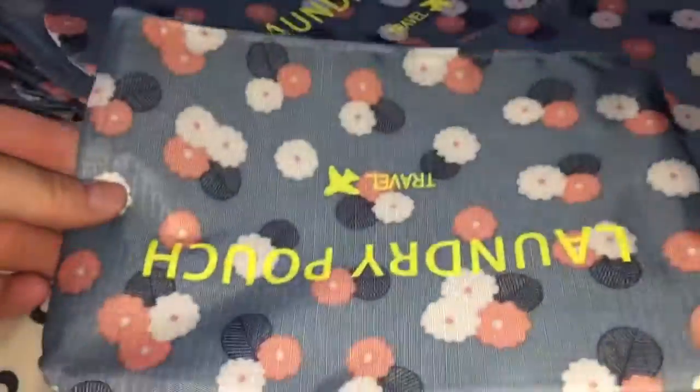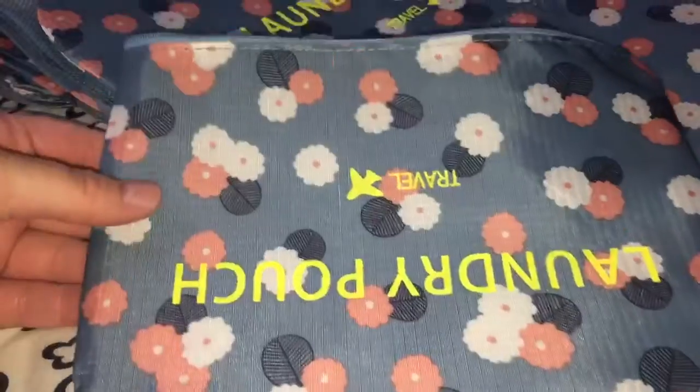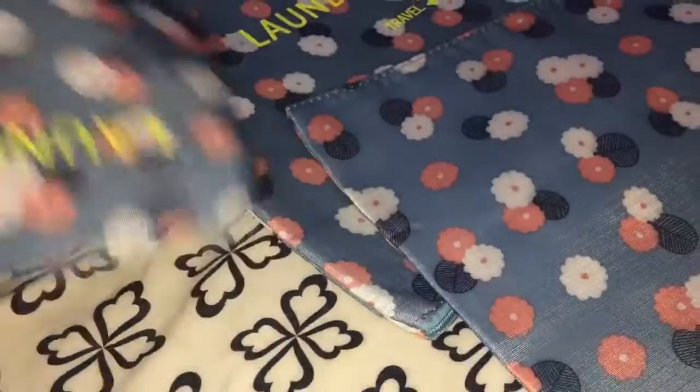First, you have this laundry pouch. These are kind of thin material, but they seem to be water resistant and they have a decent zipper. They're pretty deep — this is really great to put small dirty laundry, clean laundry, whatever you want. It also works well for bath products.